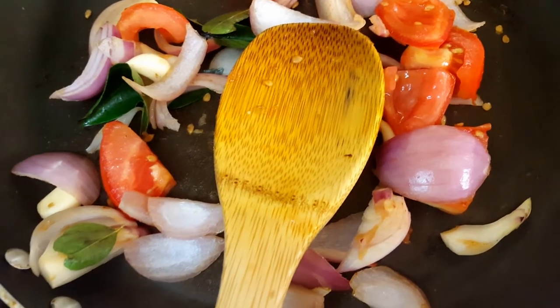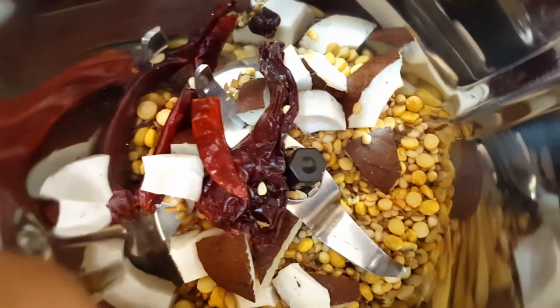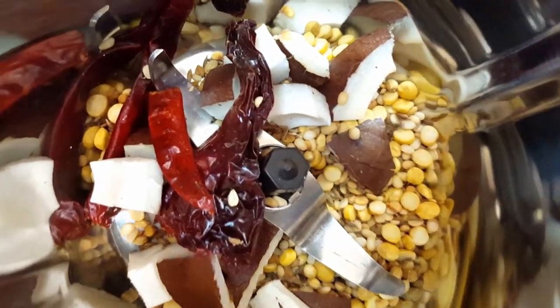We need to add the sauteed ingredients to the dry roasted masala in the mixer jar and grind everything together into a smooth paste.